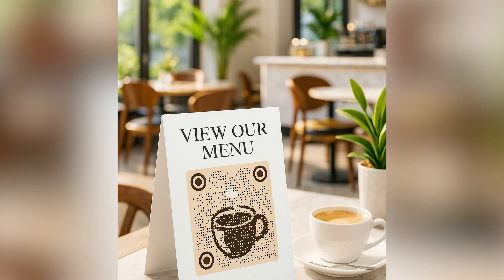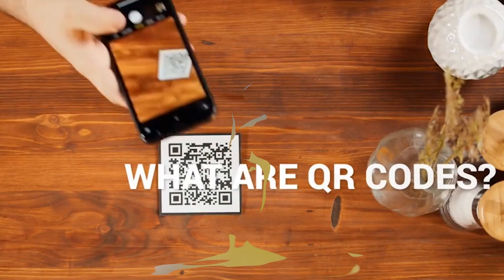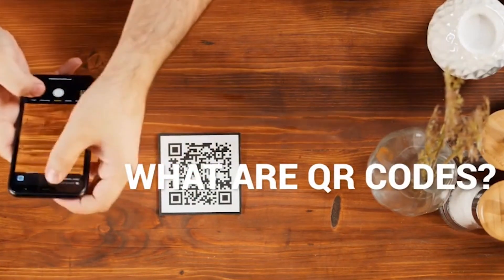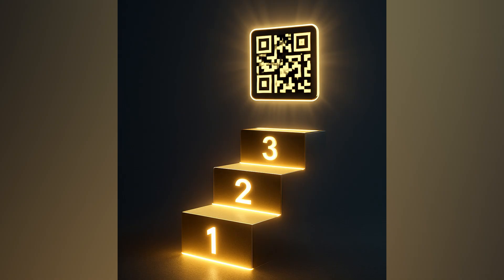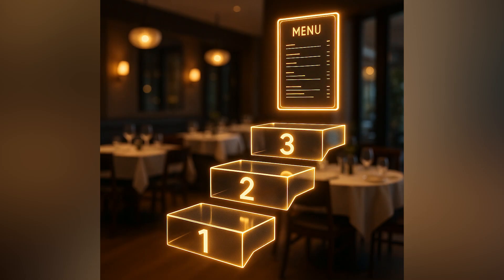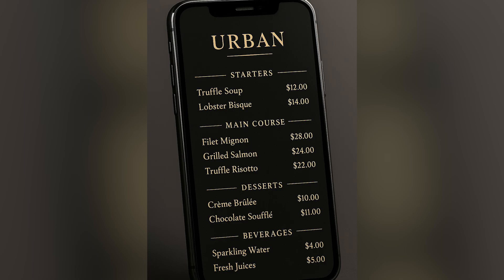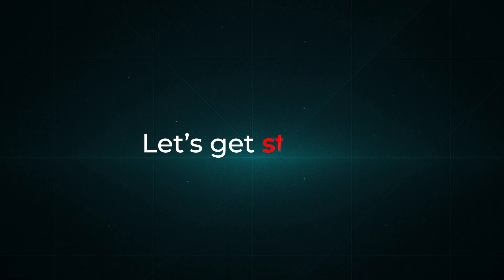Everywhere you go these days — restaurants, cafes, even small food stalls — you'll see a QR code on the table that opens up a digital menu. It's become the new standard. In this video, I'll show you exactly how you can create your own digital menu card using brandedqrcode.com, step by step from setting up your menu page to linking it with a QR code that I'll scan live at the end. So let's get started.